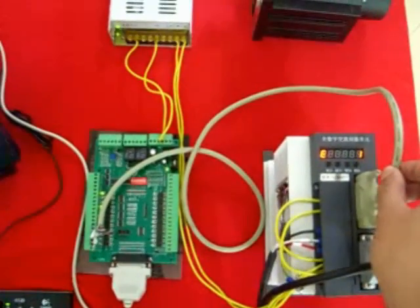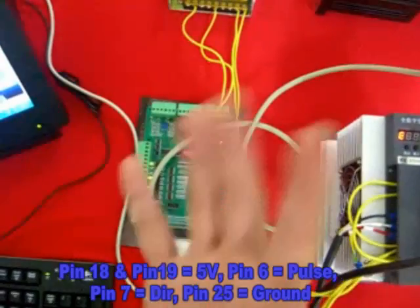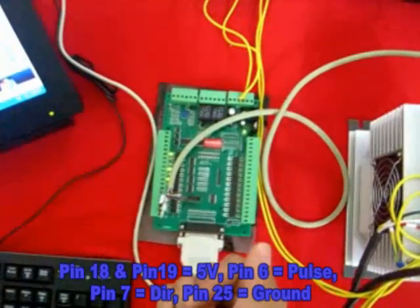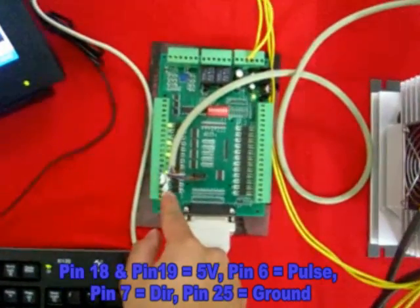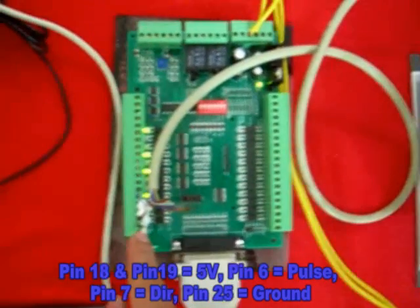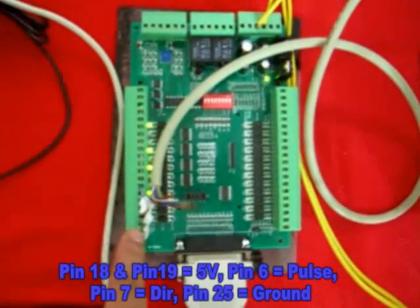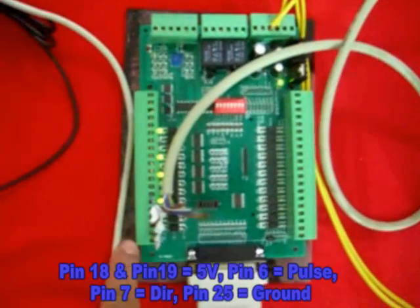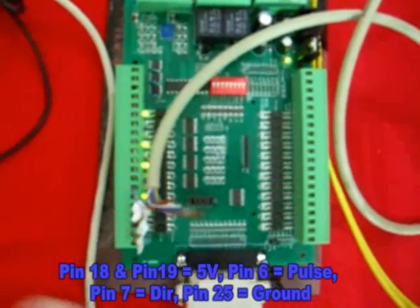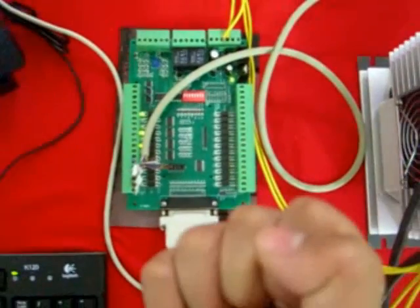This is the signal coming from the Mk3. For the signal, we just use only 5 signals to control this servo motor. Pin 18 and 19 go to 5 volts. Pin 6 goes to the first one for the pulse. Pin 7 goes to the direction, and on the third one we will use a pin tool here. And then the last one is for ground — only 5 signals should be good enough.